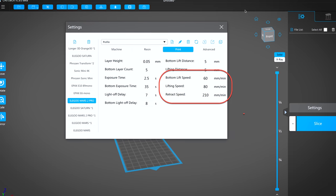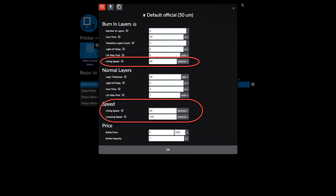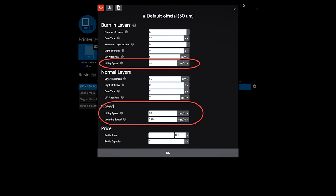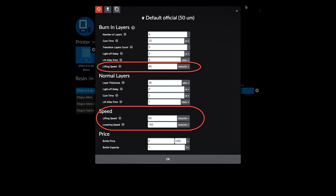As I mentioned, you really just need to look at changing three of your lift speed settings within your resin setting profiles. I left all of my resin settings the exact same and only modified my lift speeds. In ChituBox, that's going to be your bottom lift speed, your lift speed, and your retract speed. If you're using Lychee Slicer, under the burn-in layer settings it's your lift speed, and under the speed settings it's your lift speed and your lowering speed.